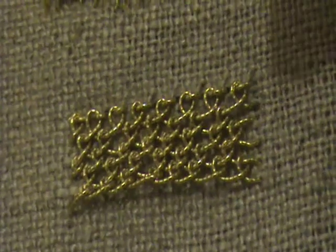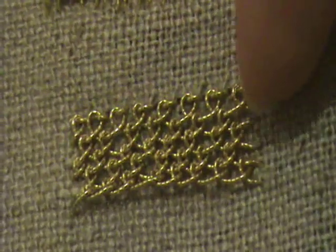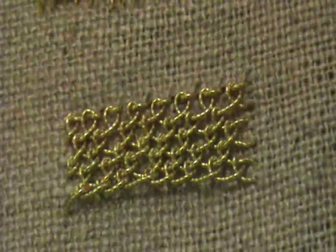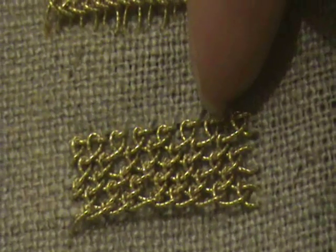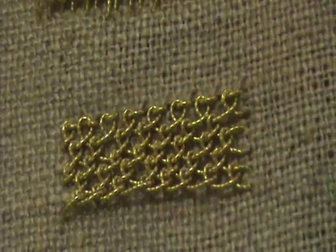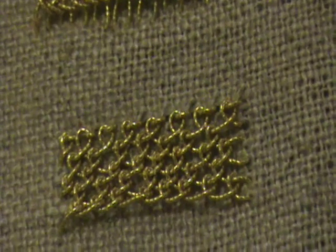I'll give you another little look at this one here. The principle I've discovered is that you can get the two arms of each stitch to point the same way on each row. As you can see, the one on the right is always on top of the one on the left all the way down, just as if it were worked spirally. Now I'm going to show you how to do that.